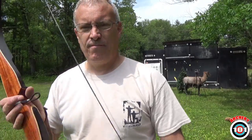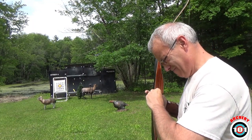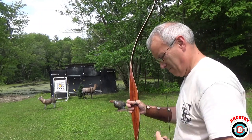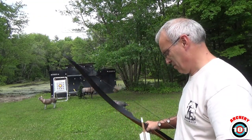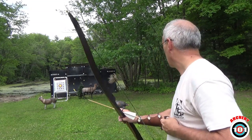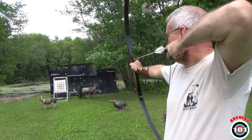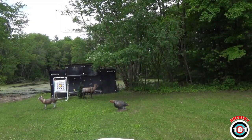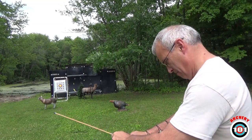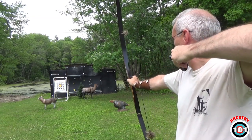Now let's back it up. By the way, 42 pound bow. 15 yards. Got a duplicate — 147 with the straight, same as I got with the helical. Shooting a little high though. Looks like 145.